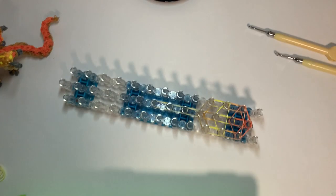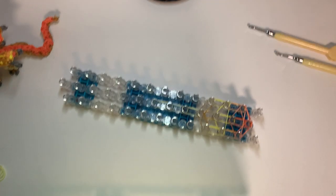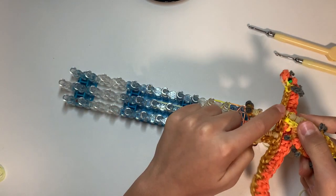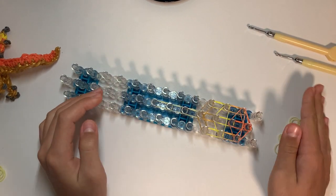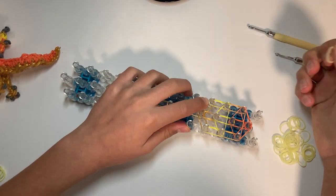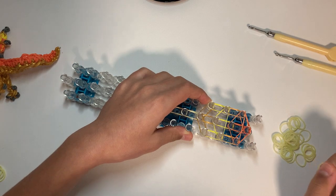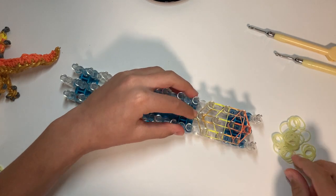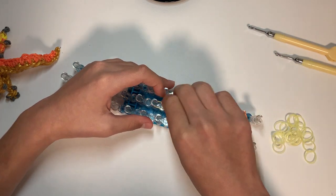We're going to use the solar yellow — that we were using earlier — for the stitching bands on the legs and wings. We're gonna put them on loosely. Take one of the stitching bands — I'm using this one, I don't know what it's called, maybe Jupiter or something, I'll just call it solar yellow. Wrap it around this peg twice and this peg twice — put two onto that peg, two onto that peg, and two onto that peg.